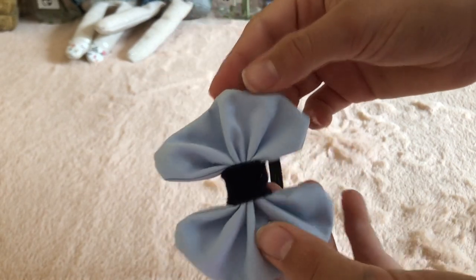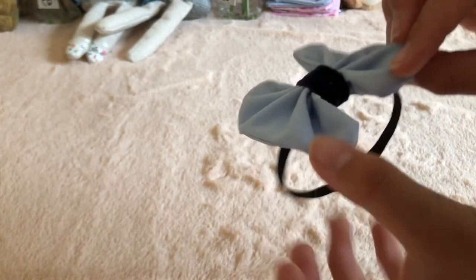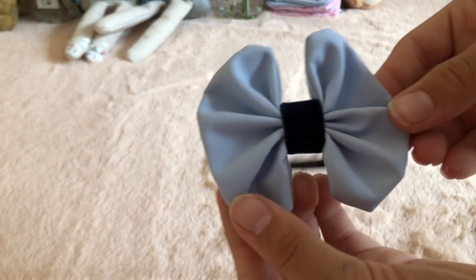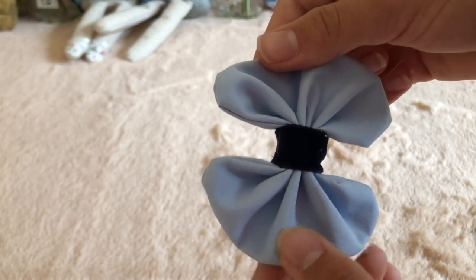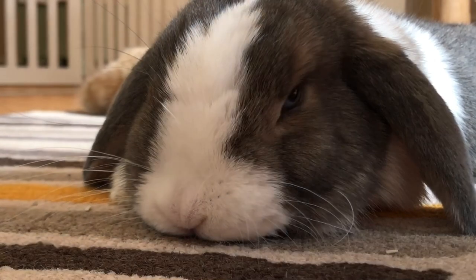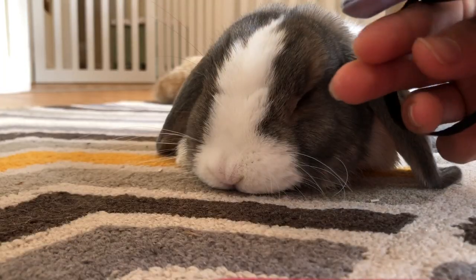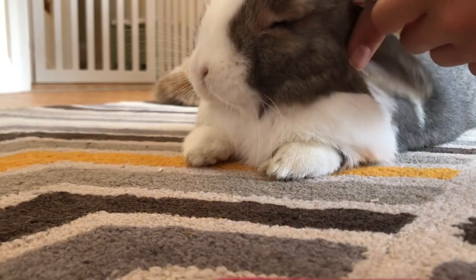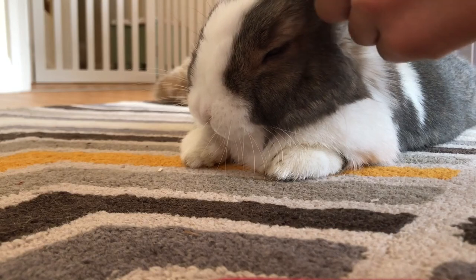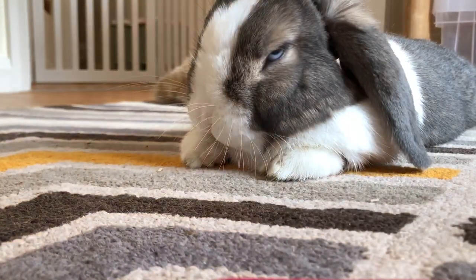So now you have finished your bow and it should look something like this, and I'll show you how to put it on your bunny. To put your bow on your bunny, you're going to put your fingers through the elastic a bit like a hair tie, then stroke their ears back, looping the elastic over their ears, and then their ears will flop over the elastic holding it in place.